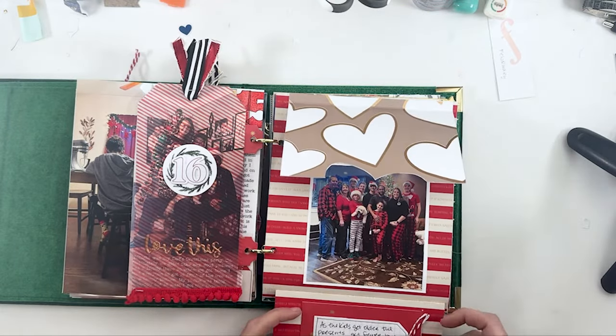Full-page picture of me and my kiddos at the Christmas lights — we do this every year. It's just the same old story, that's why it doesn't have much journaling; it's literally a tradition we do every year.